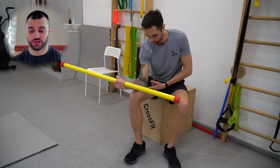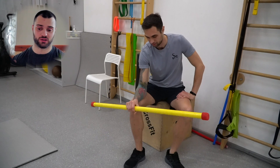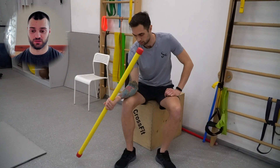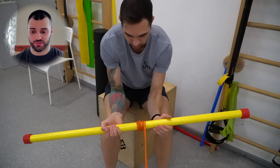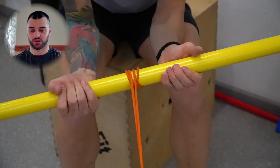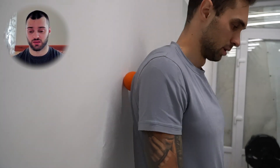Пошла разминка кисти и локтя. Это палка весом около 7 килограмм — верхняя часть длиннее, чтобы был перевес. Можно делать с легким грифом, до 10 килограмм — больше не нужно. Стараемся держать локоть прижатым к ноге и вращать в одну сторону и в другую. Следующее упражнение: можно привязать к ноге — в данный момент привязали к моей ноге. Проворачиваем туда-назад и разминаем таким образом кисти. Пару подходов по 5–7 прокрутов достаточно нормально разогреет кисти, суставы и мышцы предплечья.